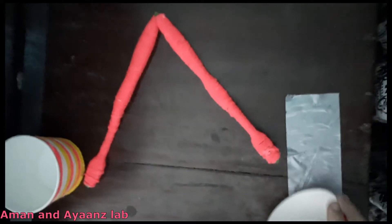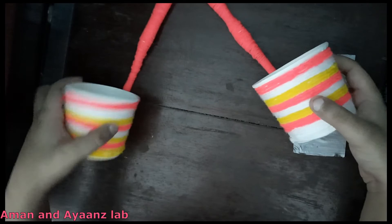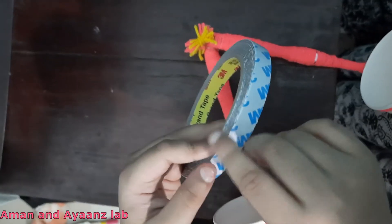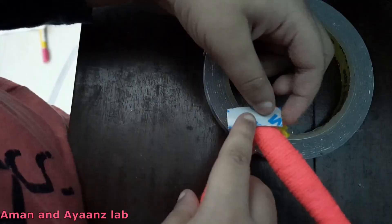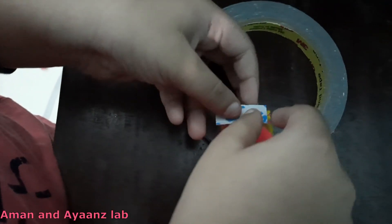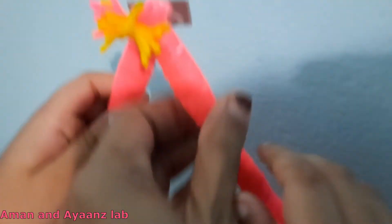Now let's take a cup. Stick one cup like this and stick another cup here. This is the double sided tape. Take a piece from this, stick it here, and remove this sticker and stick it here.